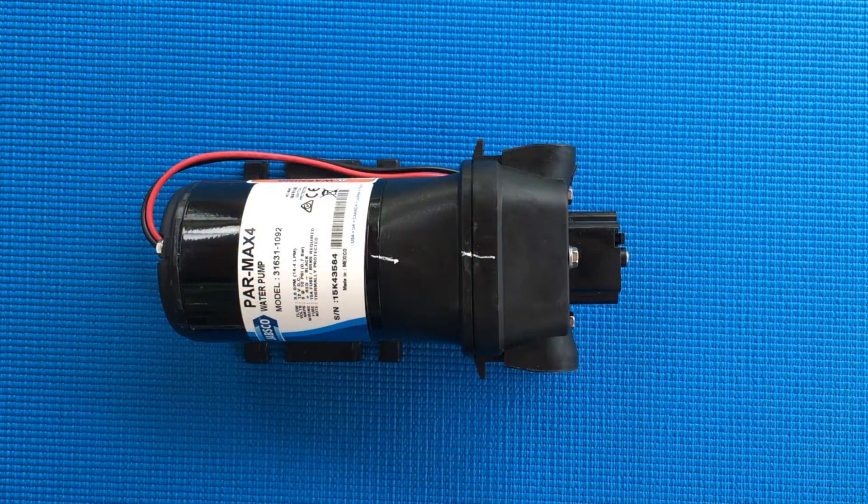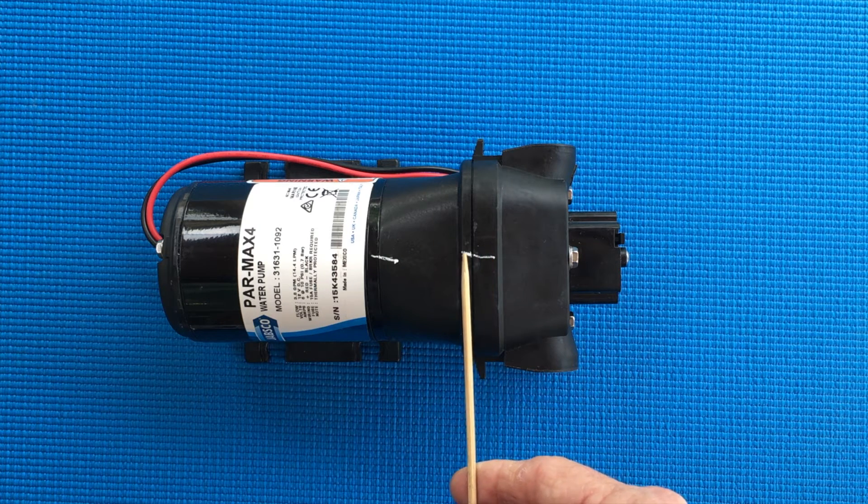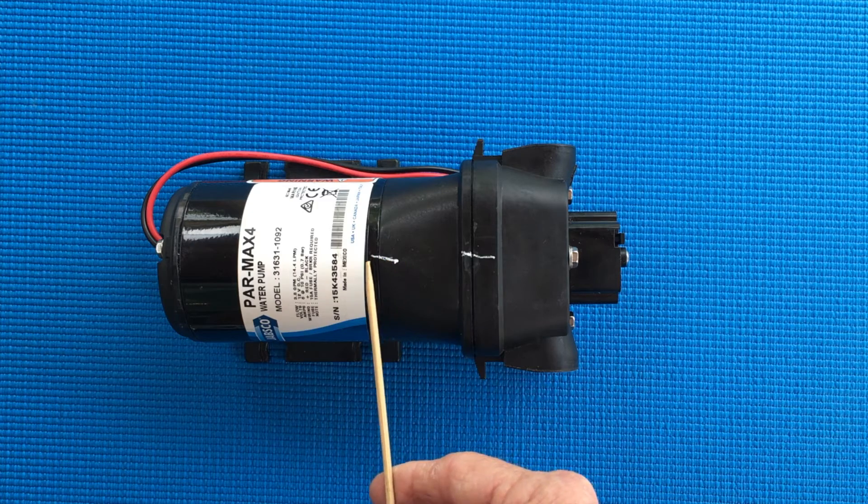After closing the seacock and disconnecting all plumbing and electrical connections, place the pump on a convenient work surface. Mark a reference line across the pump's upper housing, lower housing, and motor. This will aid in reassembly.